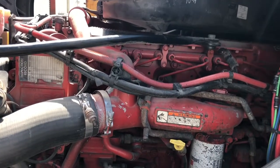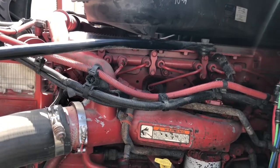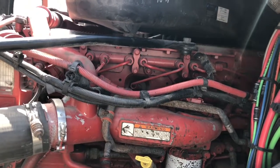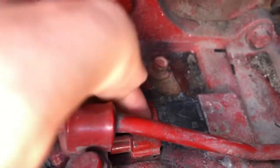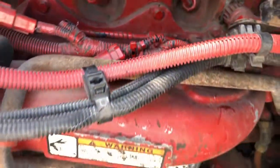Hello everybody. This is an ISX6 Cummins on a Freightliner Cascadia 2012. We have a check engine light indicating an intake manifold pressure sensor failure. That's where the sensor is located on the intake manifold — let me show you.